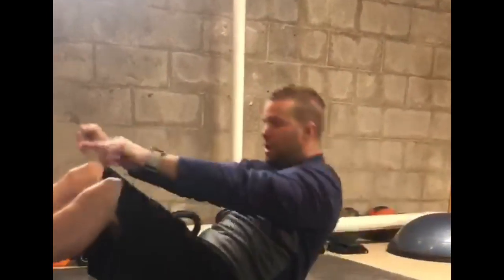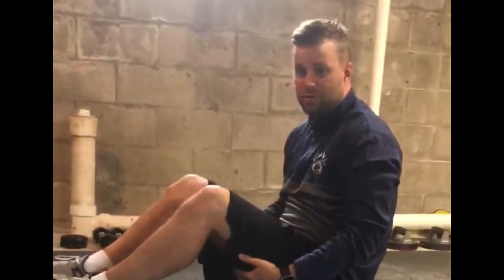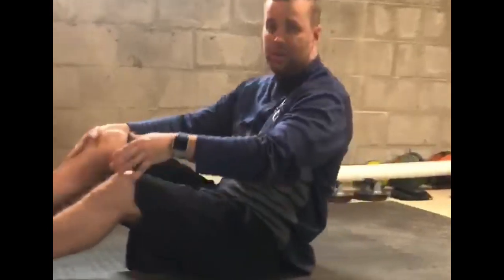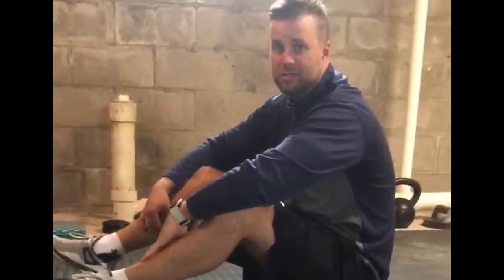Last one is reverse crunches. Hands at your sides, bring your legs up, lift your butt up, and come back down. That's it for this week — see you soon, hope you're staying safe and healthy!